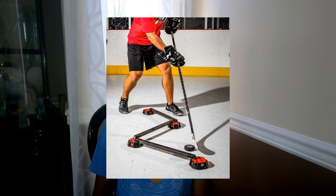Next we have the Speed Geek from Hockey Shot. It is $97 and it's great for practicing stick handling and doing fun drills.